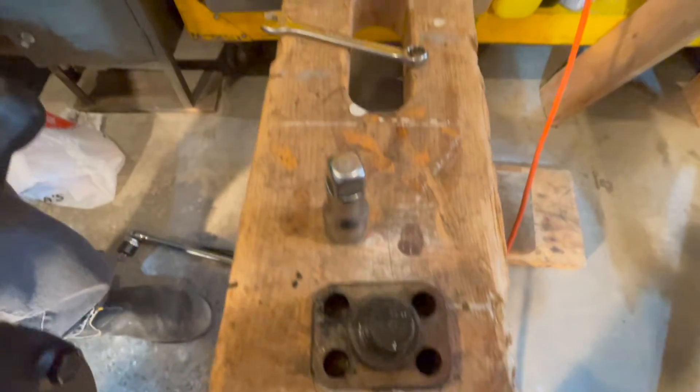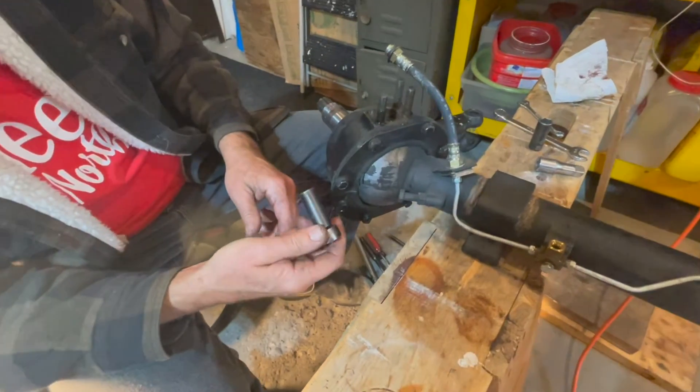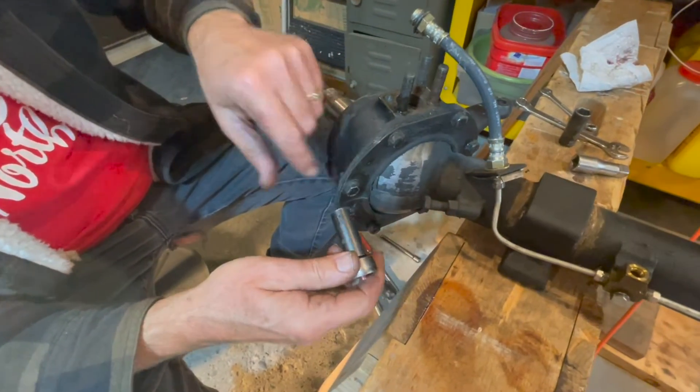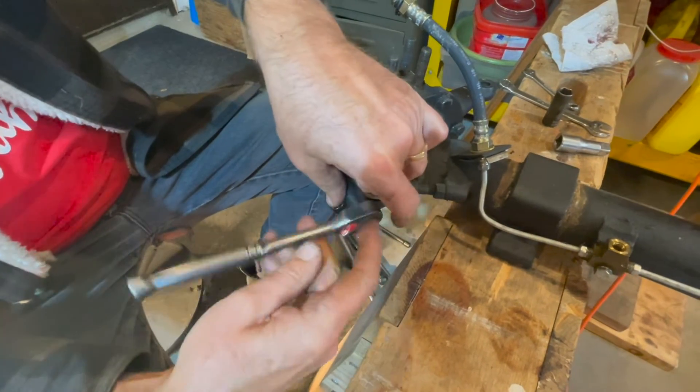We're going to save our king pins for our new knuckle when it gets rebuilt. Now we're going to take off the knuckle seal plate off the back of the knuckle — there are a bunch of bolts threaded into the knuckle so we'll just go around.